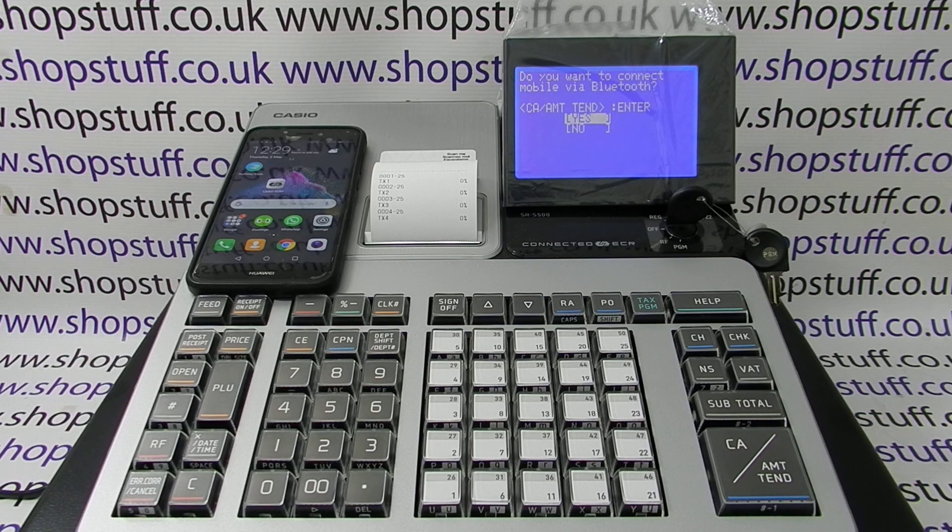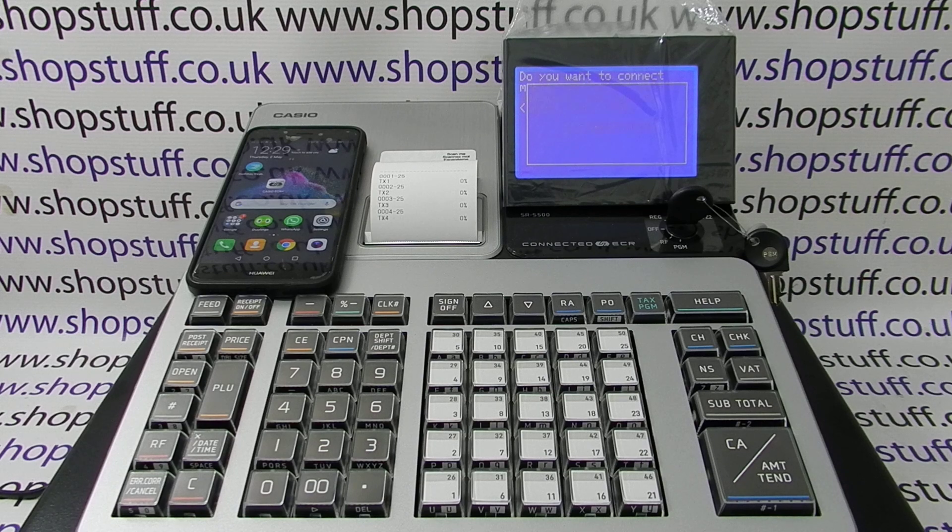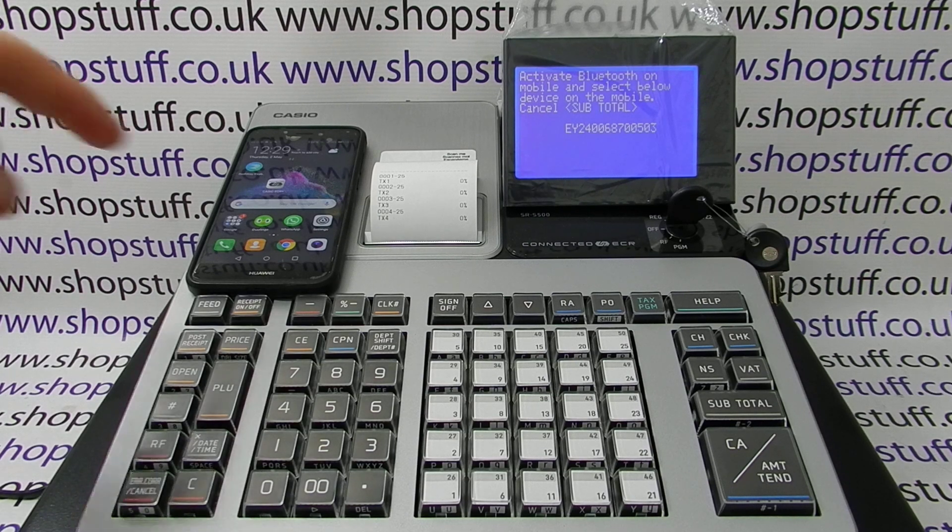Now we get the option to connect via Bluetooth. We want to, so we choose yes by pressing cash amount. We now need to enable Bluetooth on the smartphone.